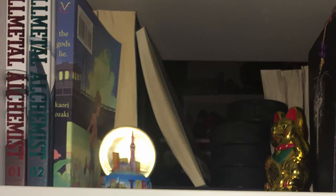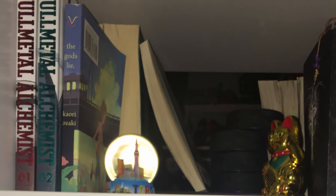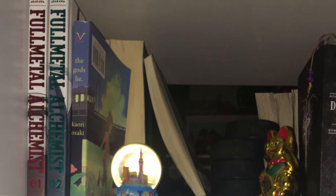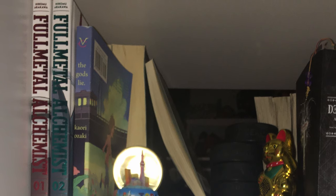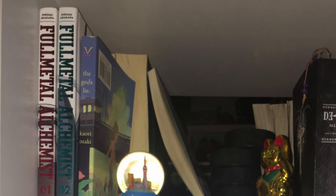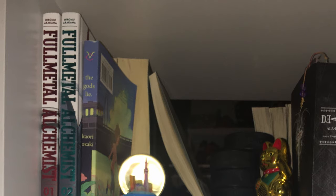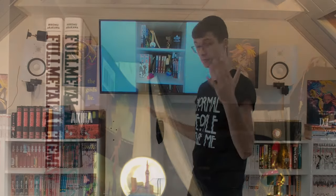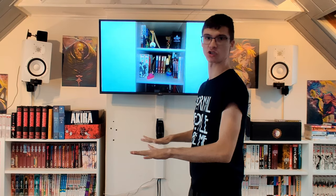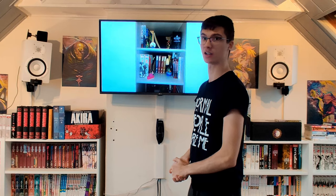Then we have The God's Lie, which is actually one of my favorite books — the entire story in one volume. You just pay for one volume, entire story done, no 20 or 30 volumes. This story is amazing, a solid eight or nine out of ten for me. I don't see The God's Lie enough in many collections; I really want to see a lot more of it because it's really good.